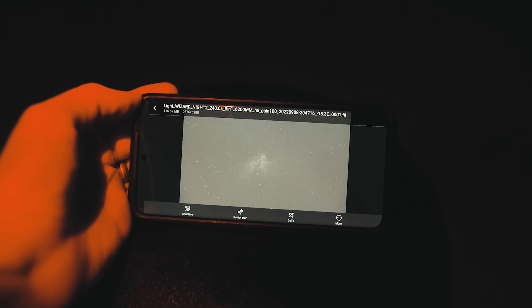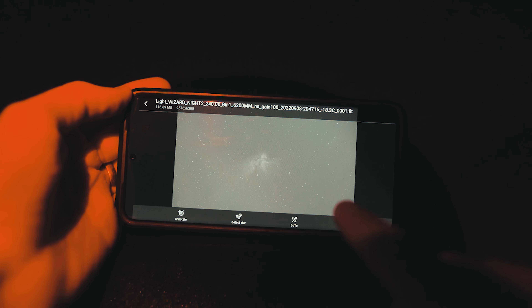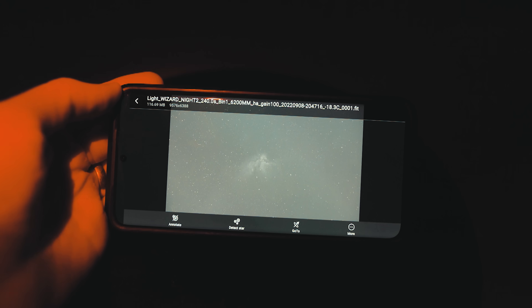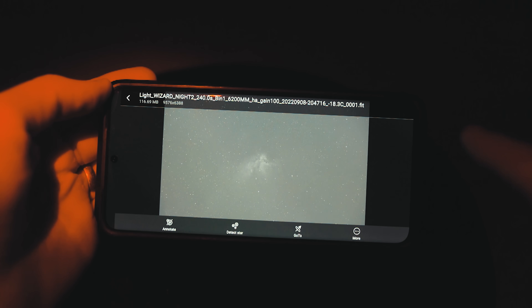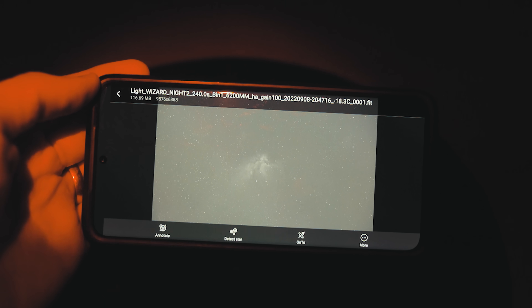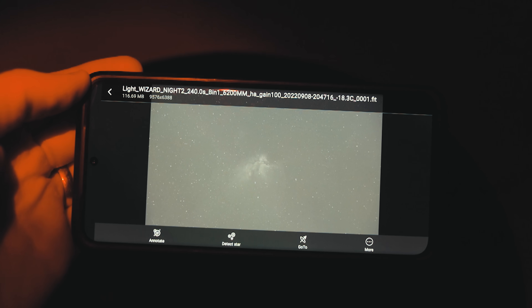My first four-minute sub exposure has come in on the Wizard Nebula, so this should give you an idea in terms of size. This is at 800 millimeters — I could probably use another 100 millimeters to get right in there. But I'm happy with the orientation and the rotation of the Wizard here, so I'll continue shooting it through each filter and hope that it stays clear all night long.